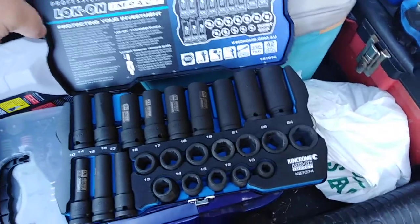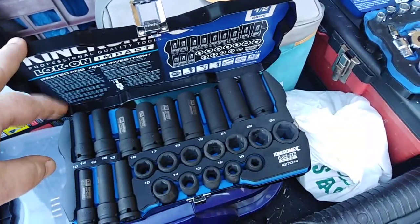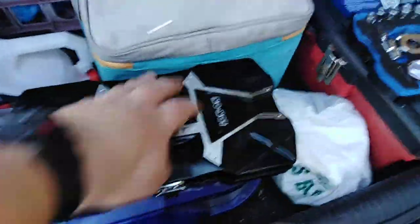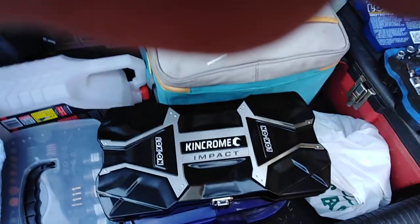That's me signing off — Dipster signing off. We'll pick this up when I try them out with my brand spanking new Tool Pro 20-volt half-inch drive impact wrench.